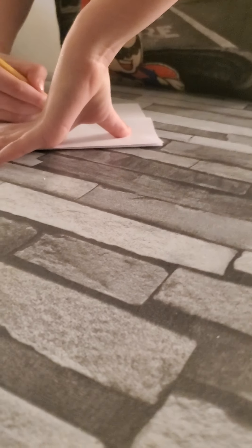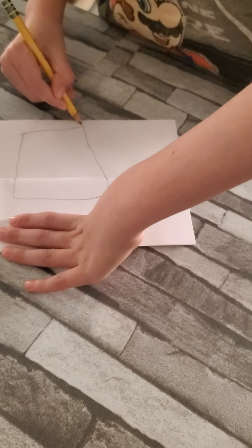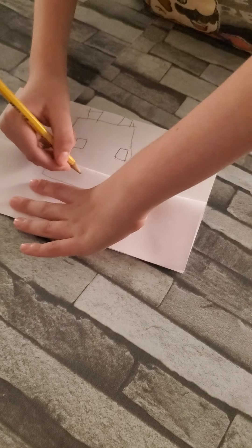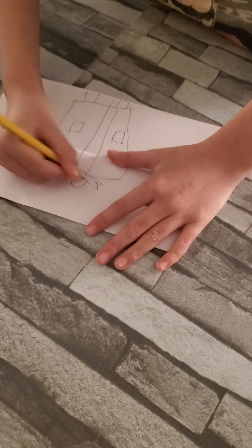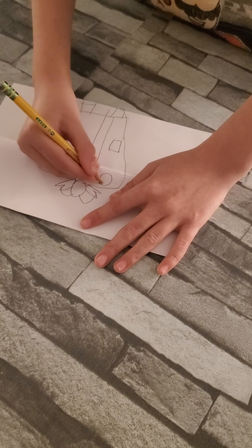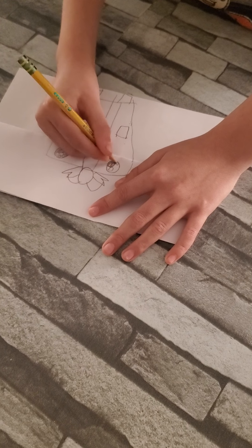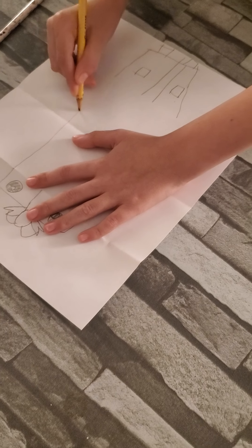Then you draw a box, and then you draw some legs and arms, and then you draw a line in the middle, and then a circle. Then put eyes — put a little circle down here, and a little circle, and put a little circle up here. Do the same on the other side. Color everything and size the little dots.